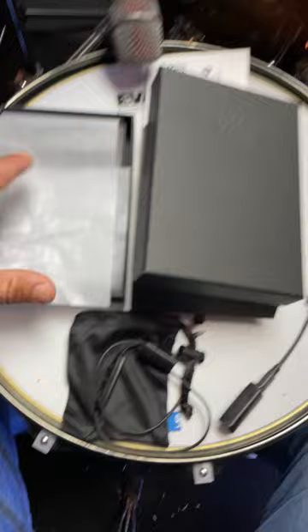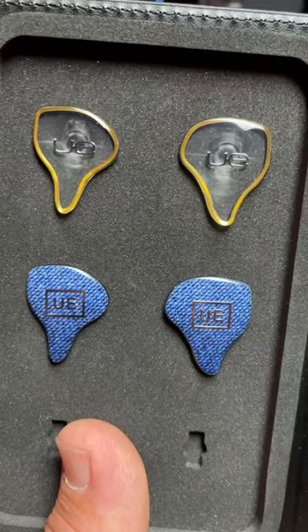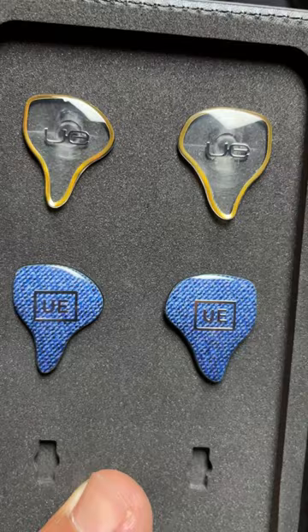They recently came out with the Switch interchangeable face plates. As you can see, the top are the clear with the gold halo and they have the legacy UE logo. And the bottom are the distressed blue jeans with the new UE logo.